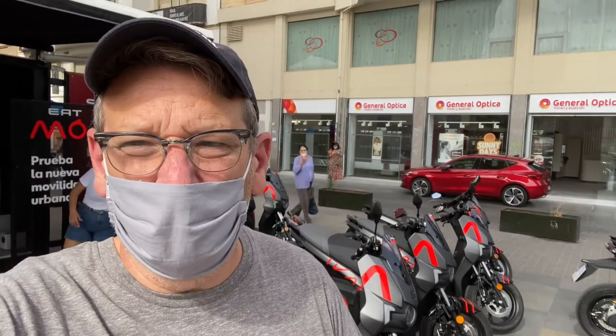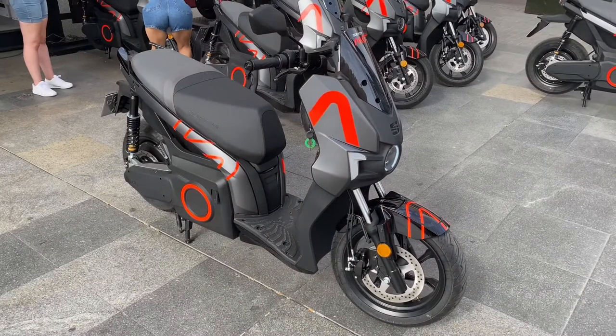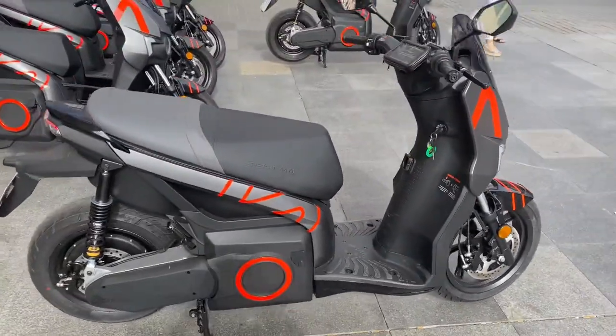Hey, welcome back to the Engineering Channel. Today I'm in Seville, Spain, and we're talking electric scooters. Come on back and let's look at something new that we don't get to see at home — the Seat Moe. This is the 2021 Seat Moe electric scooter.